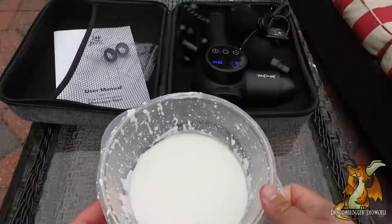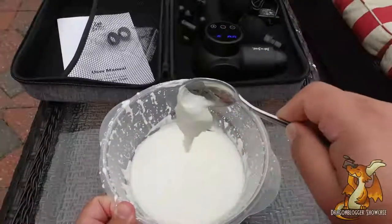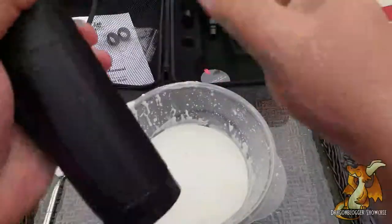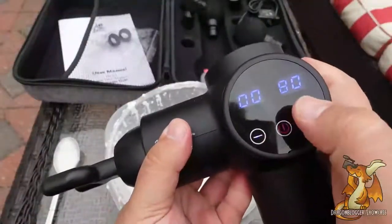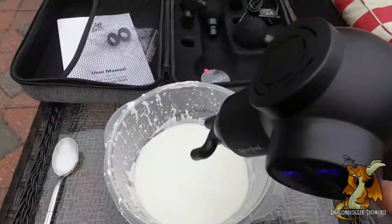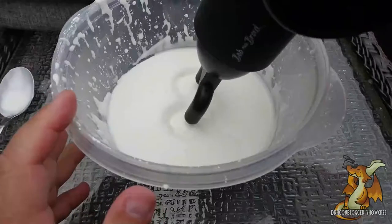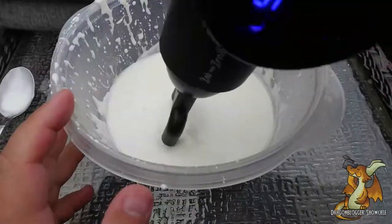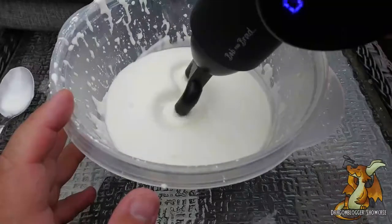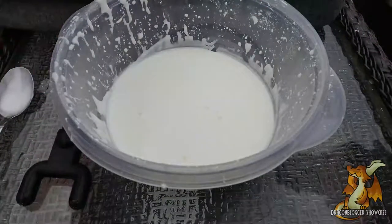I made up some oobleck — just cornstarch and water — so we can see how this actually works. Let's go ahead and grab our device. I'm going to start off with the fork, the prongs, and I'm going to do all these tests at level 10 just to compare them all. Let's get a little bit closer so we can see how this propagates through. We've got two pretty deep contact points that move out concentrically.